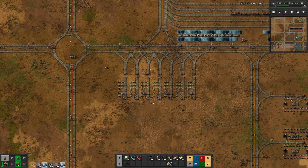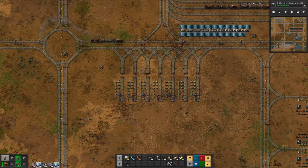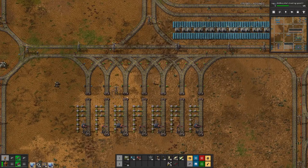I managed to find a spot. If we look at here, it's nice and close to most of our science production. Only space science is up here and red science is up there, but for all the other science the way to the unloading should be pretty short. Everything is mostly centered here. I have all the signals in. I'll cut these pieces here so that our trains are not yet coming in.